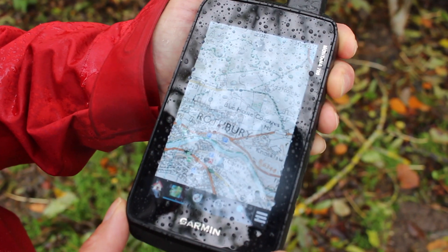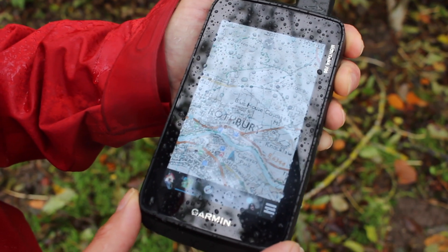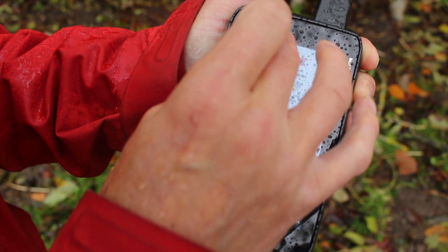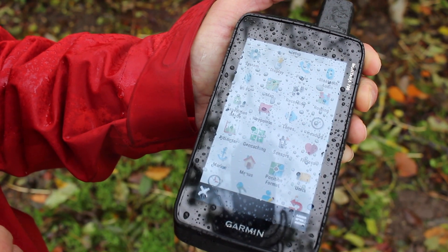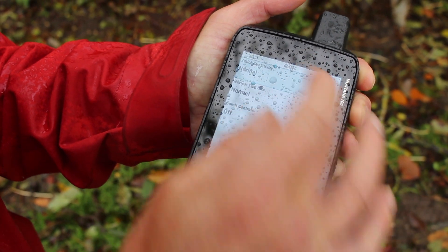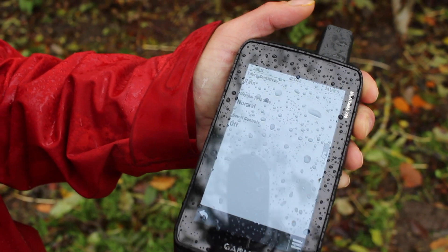The first thing we're going to do on the screen of the Montana is change it to rain sensitivity. I'm going to touch the home menu, go into Setup, and look for an option called Accessibility. In Accessibility, I'm going to change the sensitivity to Rain.